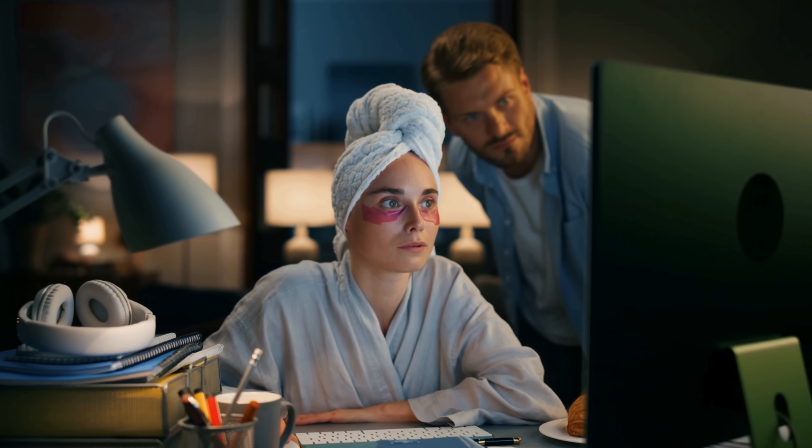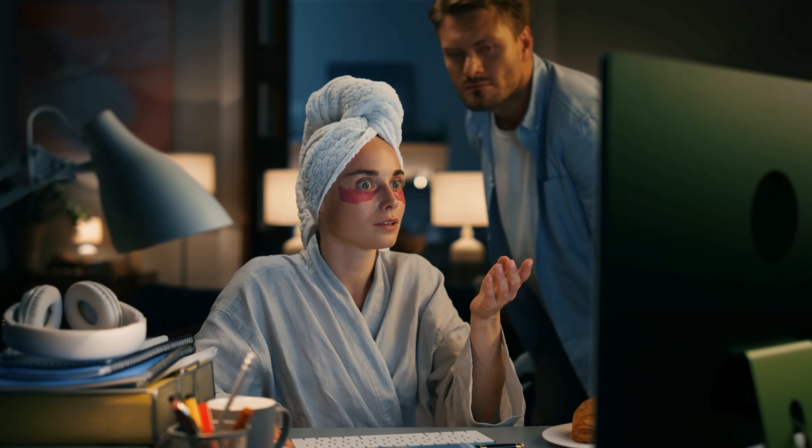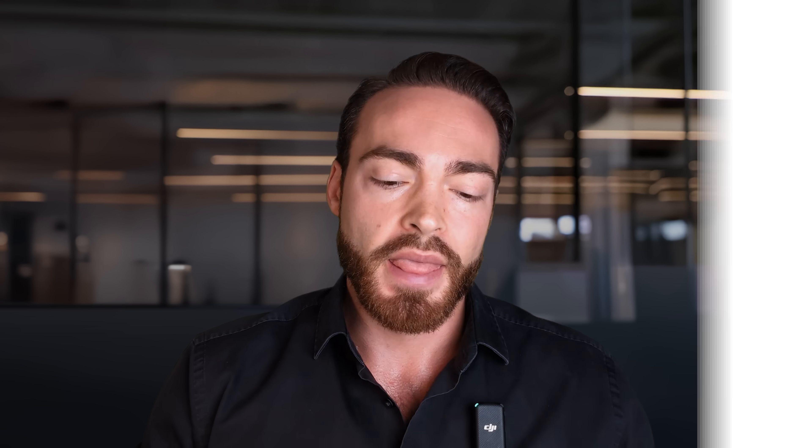How do we interpret this? What I've seen from most people looking at this study is they say there is in fact greater muscle hypertrophy when we slow down our eccentrics, because we get greater growth in the vastus lateralis. However, there was no significantly greater growth in the total quadriceps as a whole. Moreover, none of the other four regions that were measured showed significantly greater muscle growth. So the greater growth in that one region could easily be a fluke.